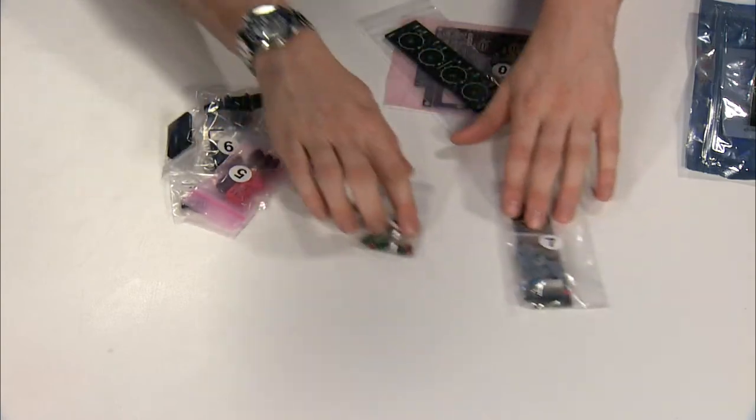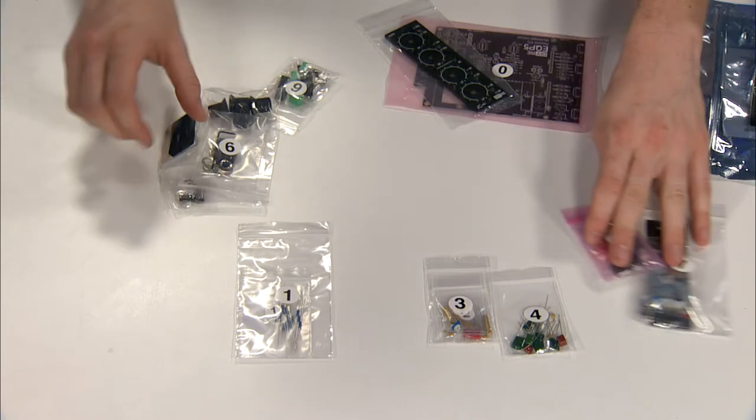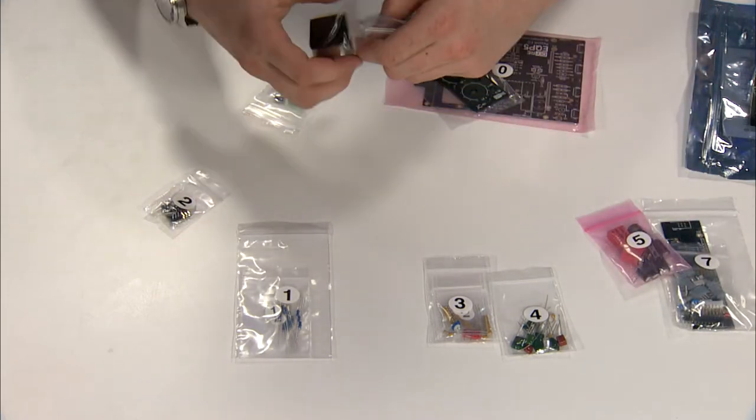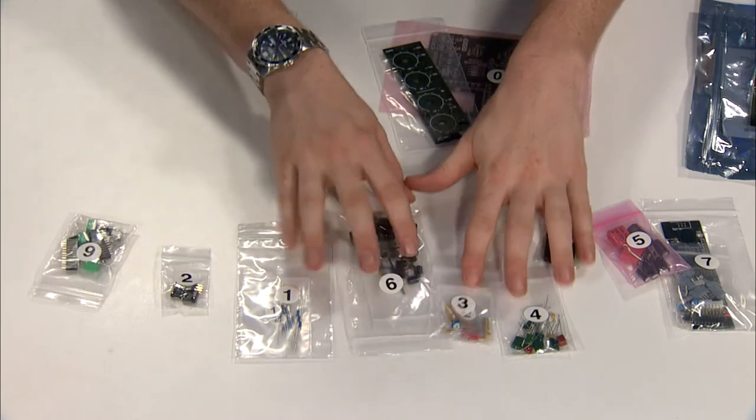As you can see, there's a nice series of numbered bags that correspond to the instructions. So all your components are nicely sorted for you.